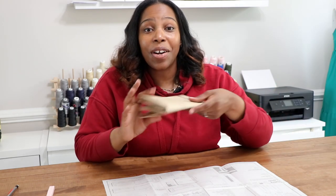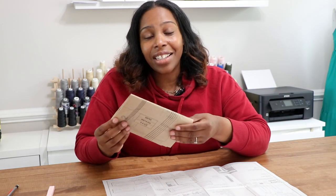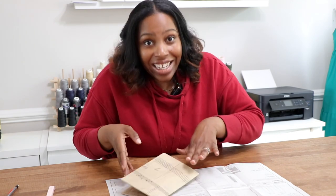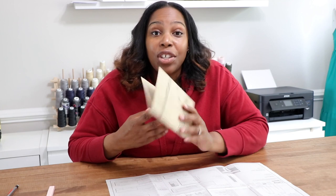Another thing we recommend is that you go over your pattern pieces with a warm dry iron. Your pattern pieces are folded neatly inside the envelope, and once you unfold and cut them out they're going to have lots of wrinkles. It's best to go over them to get all the wrinkles out so when you lay them on your fabric everything will be cut nice and smooth. Take a moment — even if you're excited — and press your tissues with a warm dry iron before laying them on your fabric.